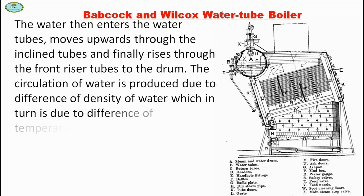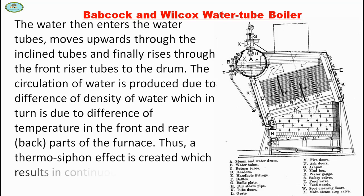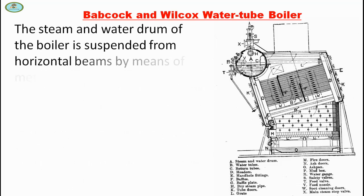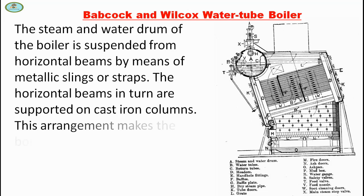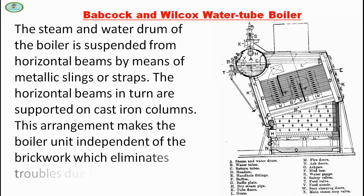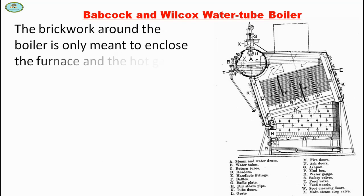The circulation of water is provided due to the difference of density of water, which in turn is due to the difference of temperature in the front and rear part of the furnace. Thus a thermosyphon effect is created which results in continuous and rapid circulation of water. The steam and water drum of the boiler is suspended from horizontal beams by means of metallic slings or straps. The horizontal beams in turn are supported by cast iron columns. This arrangement makes the boiler unit independent of the brick work, which eliminates troubles due to expansion. The brick work around the boiler is only meant to enclose the furnace and the hot gases.